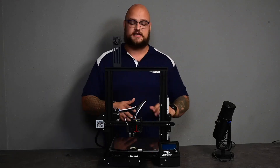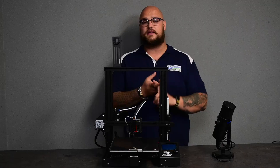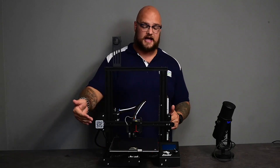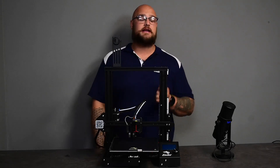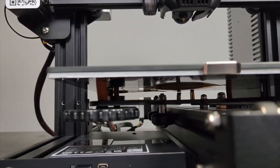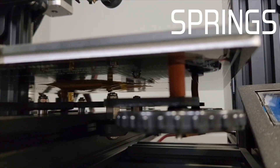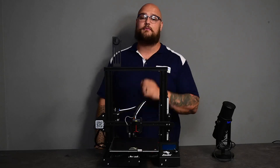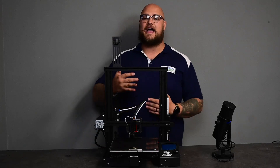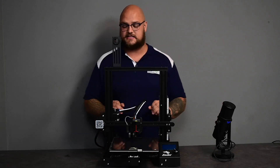The last obvious thing we get is a carborundum glass bed this time. The Ender 3s usually came with just the build mat or the magnetic one, and then the V2 came out with the carborundum glass — I'm really glad they brought it into this one. Also, something really important that has changed is underneath the bed — we're getting those yellow screws that hold the bed leveling system together. The yellow screws are one of the best upgrades you can do; they are a lot more stiff and strong, which lets your bed leveling last longer. It's going to let you add about four or five more prints before you have to level it again.